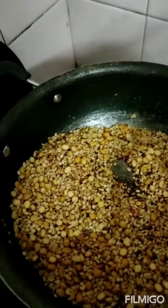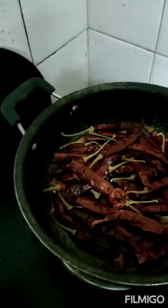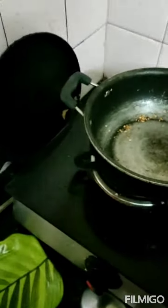The dal has become golden brown. Now I am transferring it to the plate. I am adding red chillies — fry for about 5 minutes till they become hot. The red chillies are also done. Transferring to the plate.